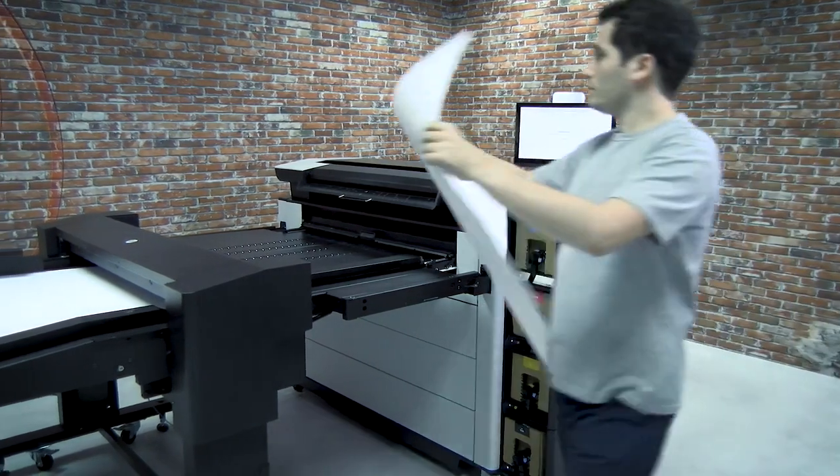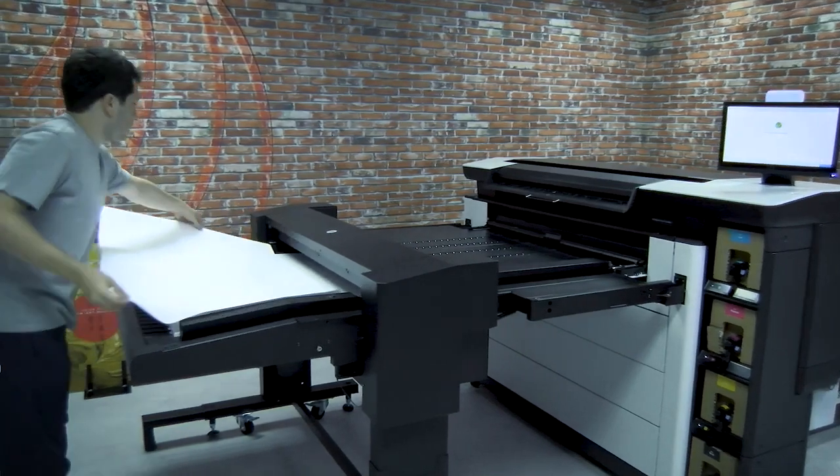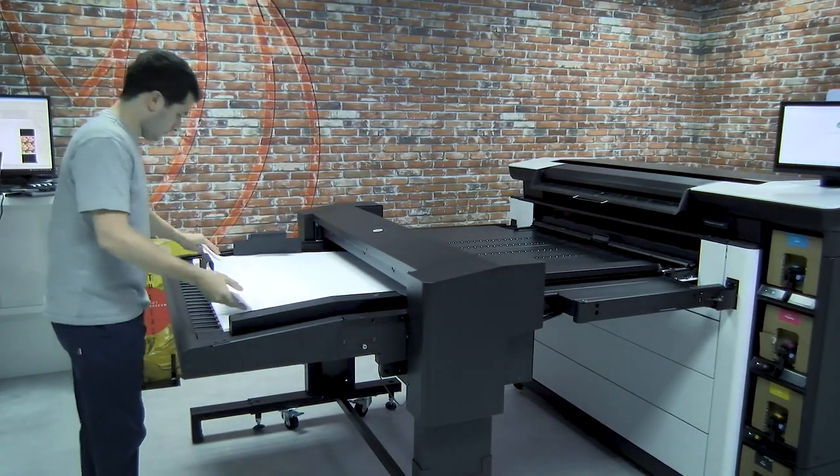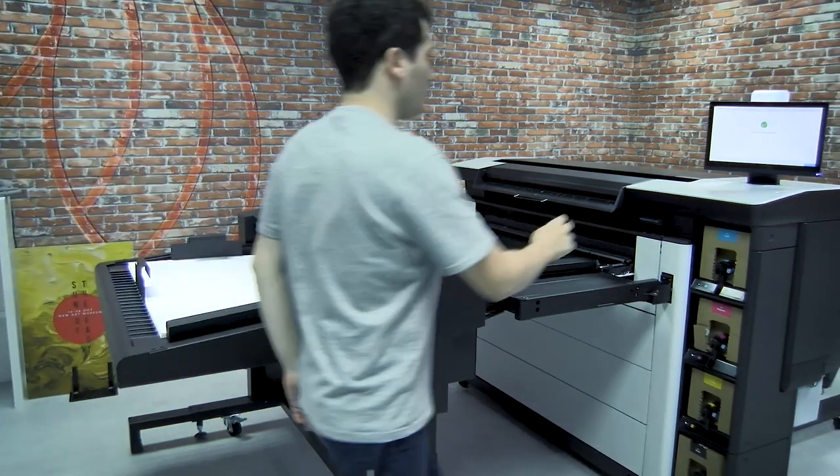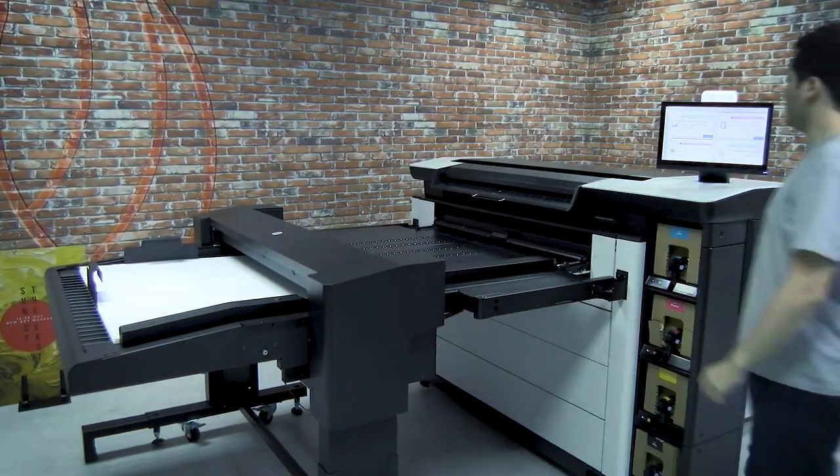Place the blank sheet back onto the sheet feeder tray. Now the paper is correctly loaded and the printer is ready to start printing.